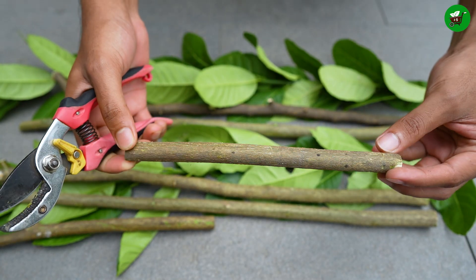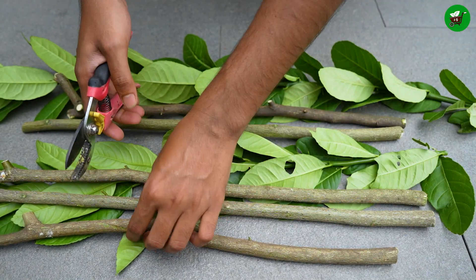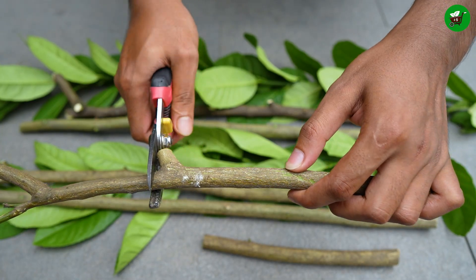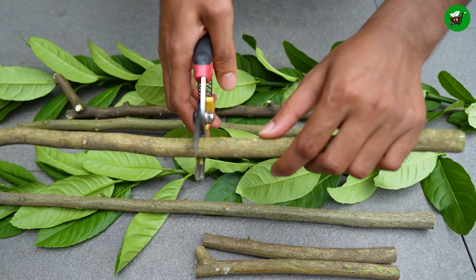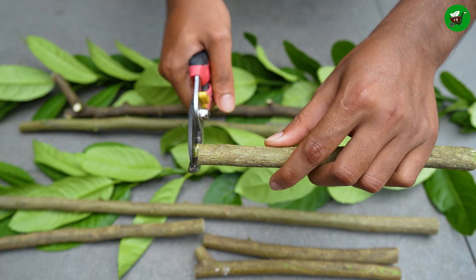First, we need to collect a healthy, vigorous lemon branch from a good variety, and it should be about 1-2 years old. Using a sharp knife, cut the branch into pieces about 10 to 12 inches long.